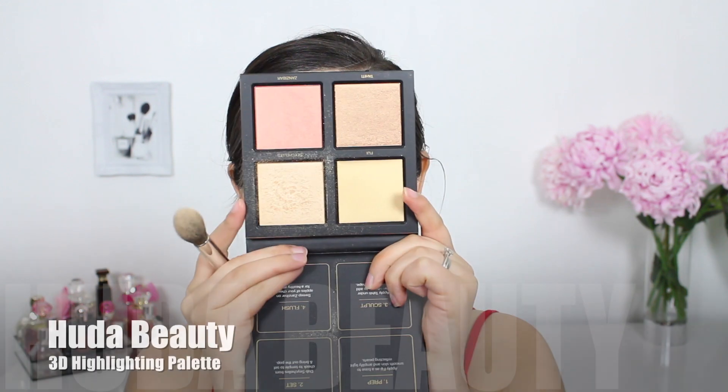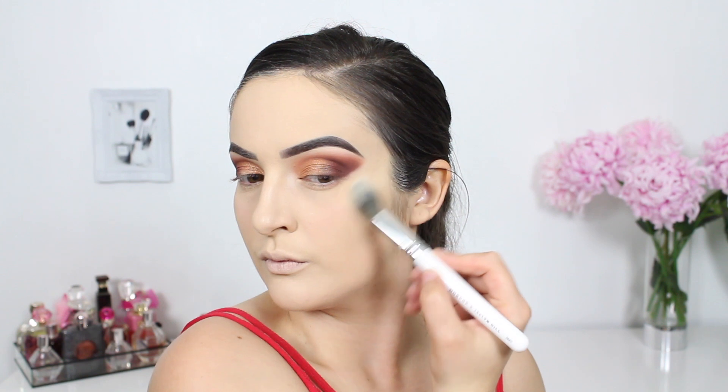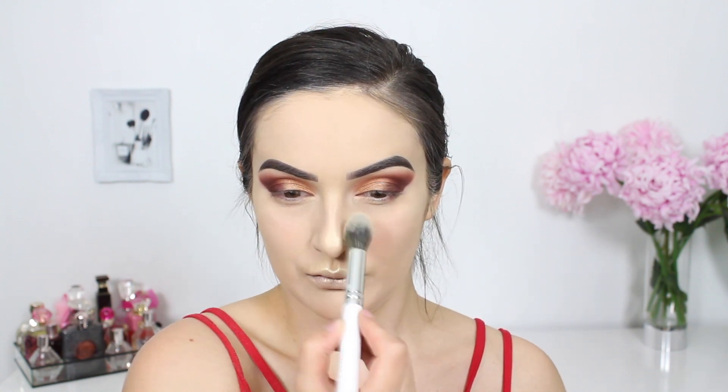For highlighter I'm using this shade from the Huda Beauty 3D Highlighting Palette and I'm applying it on my cheekbones, upper lip, and the tip of my nose. I am a bit of a highlighter fanatic, so I am a little bit disappointed at the color payoff from these shades. I feel like you really need to spend time building the product up — it isn't just an instant glow.